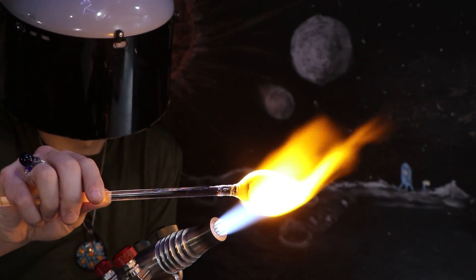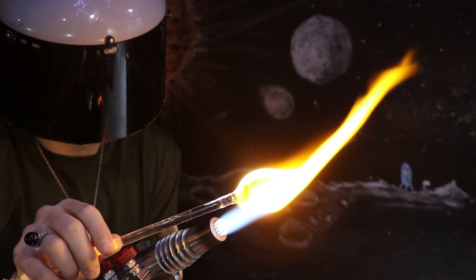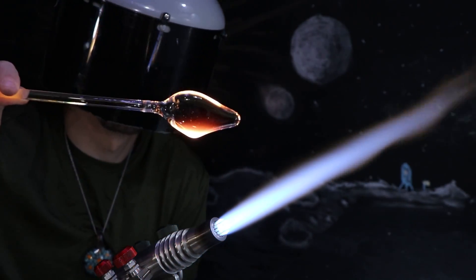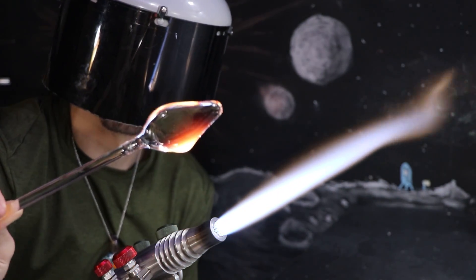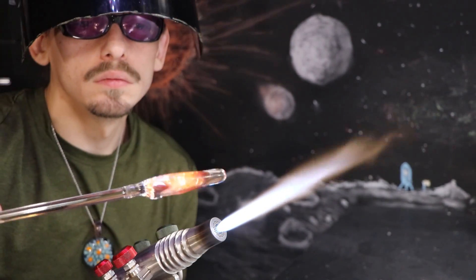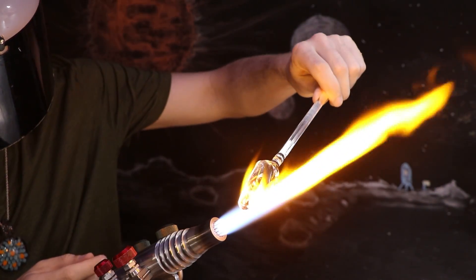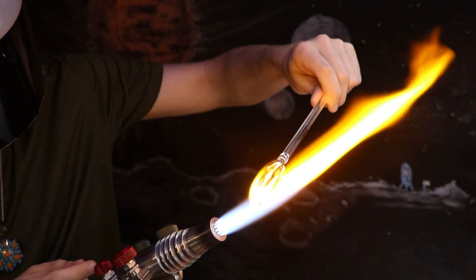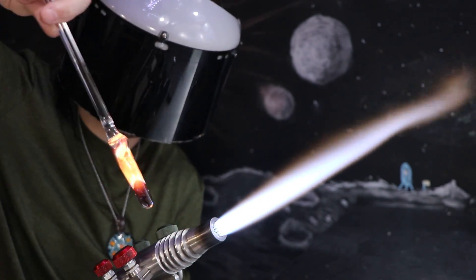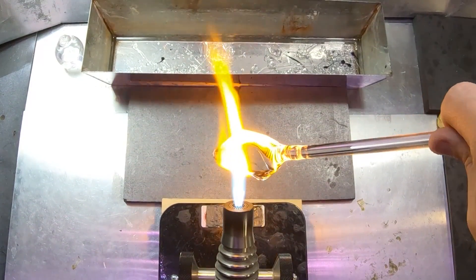I'll heat both sides and start drooping those down to make it more of a triangular blade. Even though a normal kunai has sharp sides and a pointed end, I won't be sharpening these. That would require cold working tools which grind away at the glass without heat. Applying heat causes the glass to contract and condense, so any sharp edges or angles will quickly melt away.